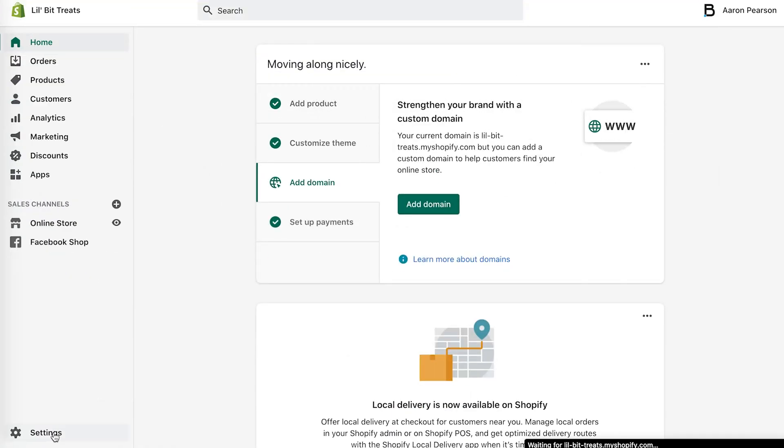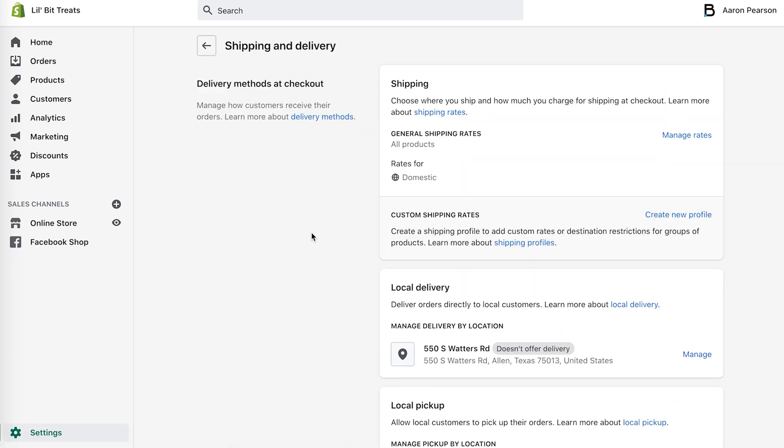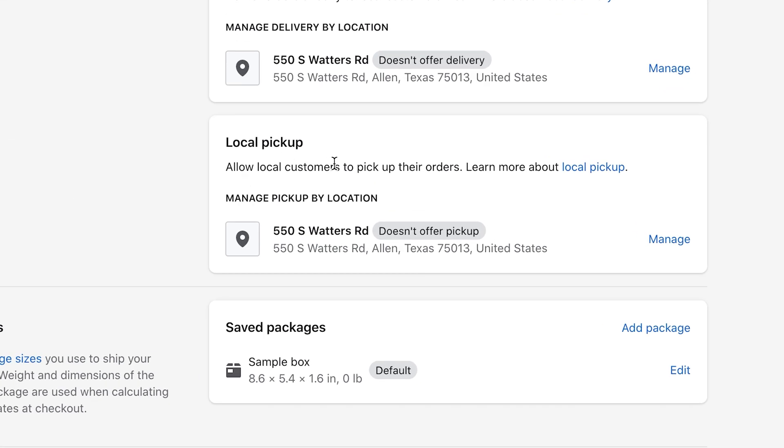Alright, so we want to go to Settings, then Shipping and Delivery. In here you will see some new options with local pickup. This will allow local customers to pick up their orders at your location. Right now it says it doesn't offer pickup — we can click Manage on that.